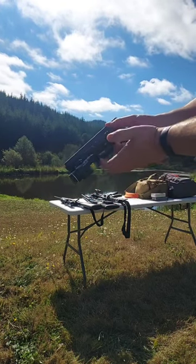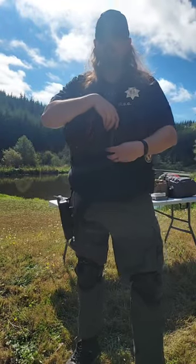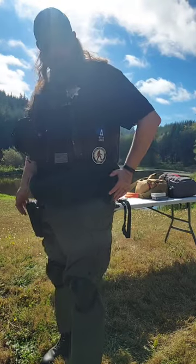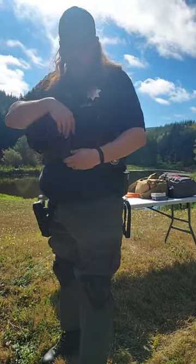15 round standard magazines here. I also carry a 22 rounder backup magazine. So I carry a total of 5 magazines — 4 15-rounders and a 22 rounder, just in case things get hairy.